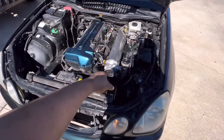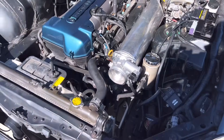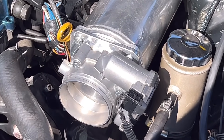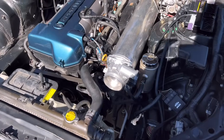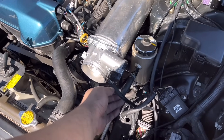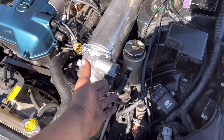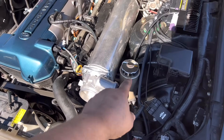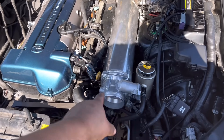This is the throttle body — it's a Bosch 82mm. I'll post the part number in the description. Got it on Amazon for about $200. The adapter harness from Panic Harnesses was another $100, making it plug-and-play.